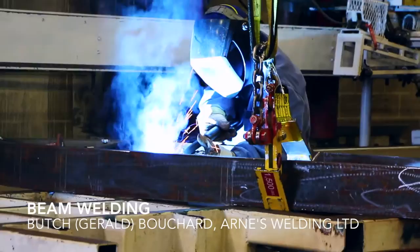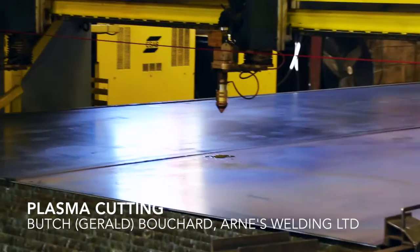This gentleman here is building the neck for a large 65-ton detachable. We installed this plasma cutter three years ago.